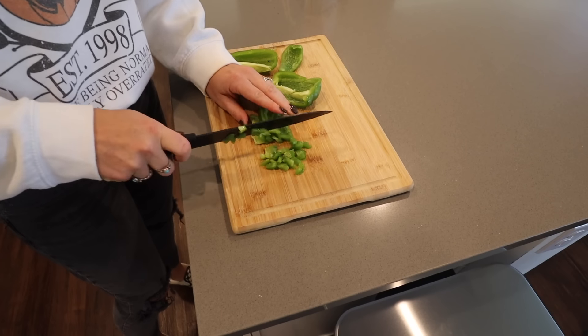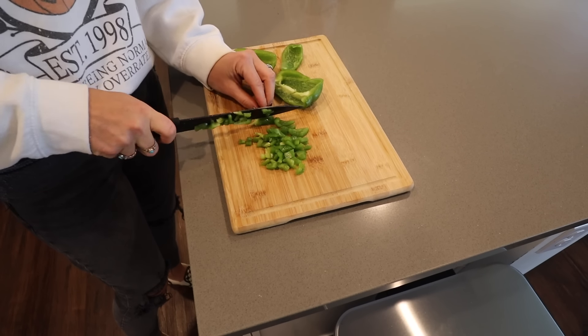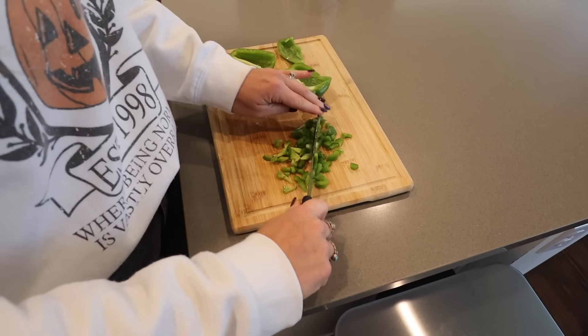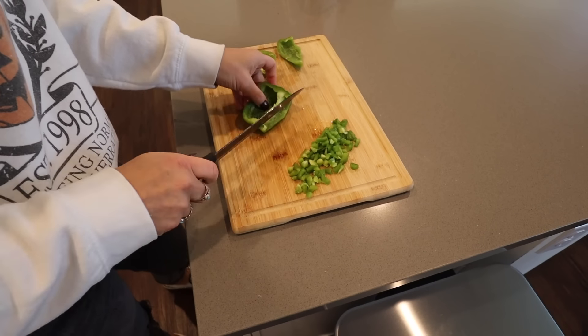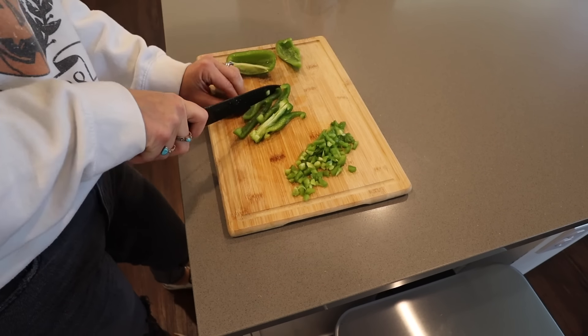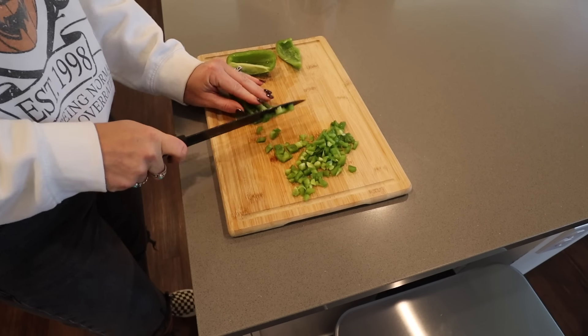This recipe makes a really good amount of chili. We are a family of five and we can have dinner one night — even with seconds sometimes — and still have leftovers for the next day, either for lunch, chili with chips and cheese, or chili dogs the next night. It's a great recipe to have leftovers from.